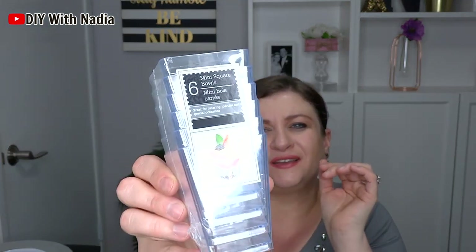Then I picked up a mirror — just a round mirror. Then I got these mini square bowls and these are great for appetizers. Some people make jello in them, pudding, things like that, and put little spoons in them. These are so great for parties.